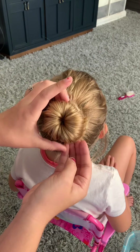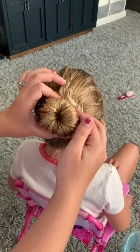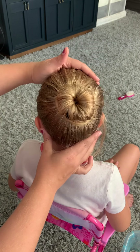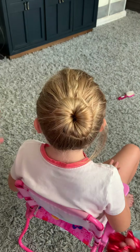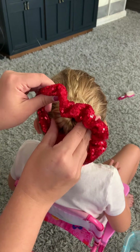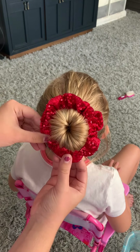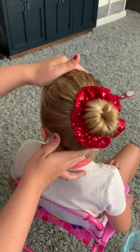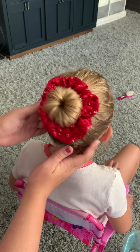If you have spots that are kind of sticking out, you can take a bobby pin and put it back underneath. But this is what it looks like. You can either leave it like this, or what I like to do is take a favorite scrunchie and put it right over the top. And this is how you create a princess bun with short hair.